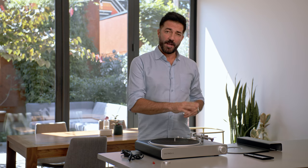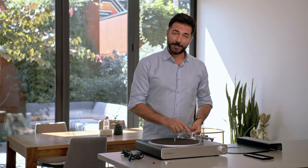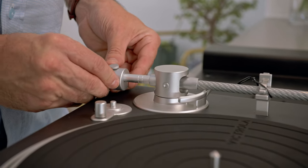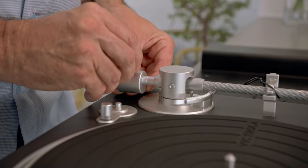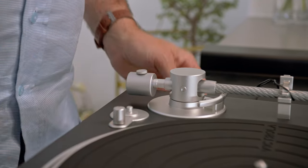This part's really cool — we have the easiest counterweight there is to set. There are two marks on the back of the tonearm. If you have the Ortofon cartridge, like on this model, what you're going to do is line it up with the mark on the rear of the tonearm that's closest to you. Slide the counterweight right up to that mark and simply tighten it clockwise until it's secure.